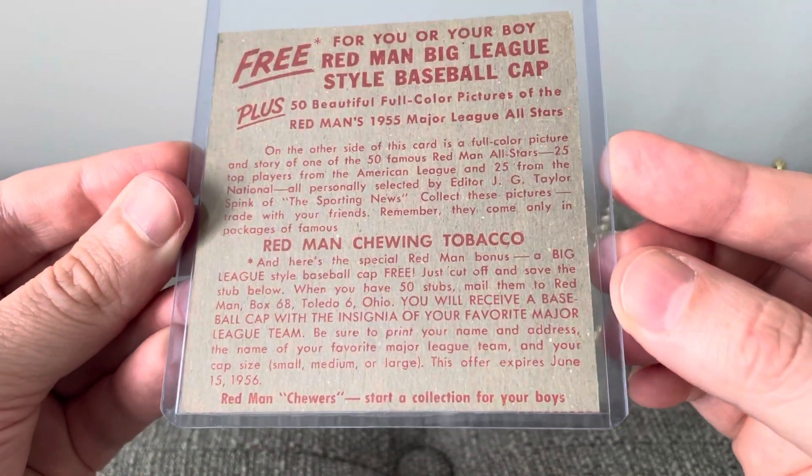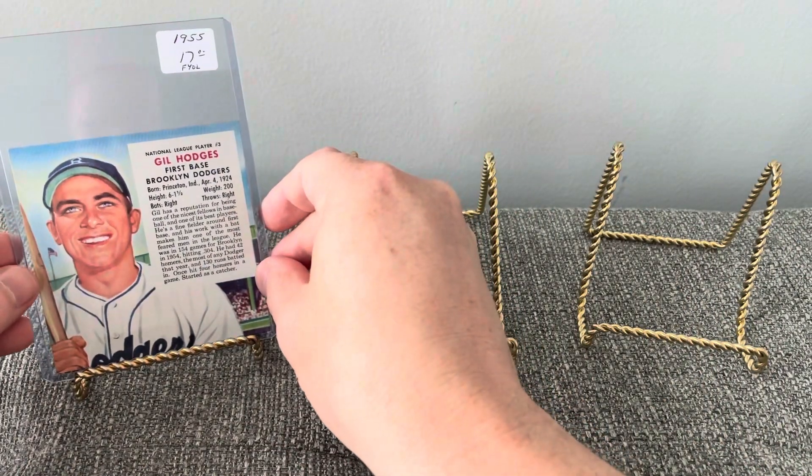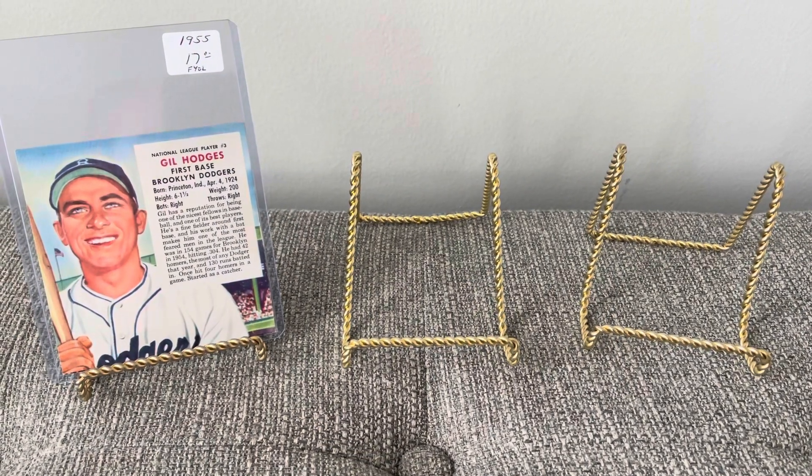That's what the back of these look like. Really happy to come across that one of my channel namesake there.